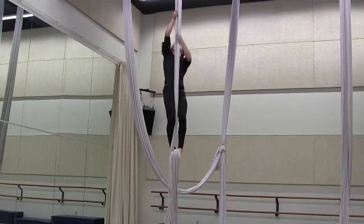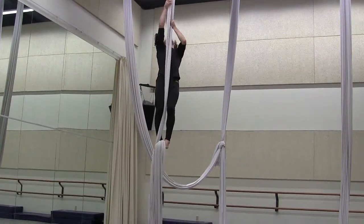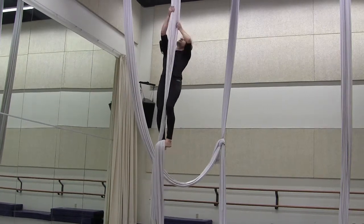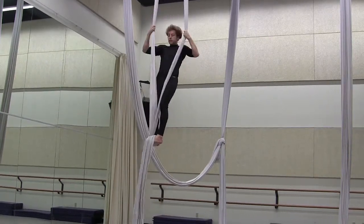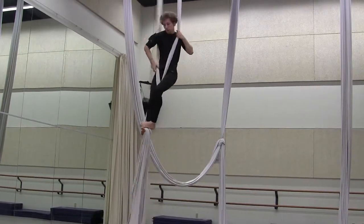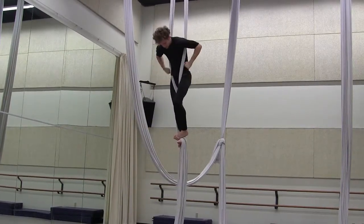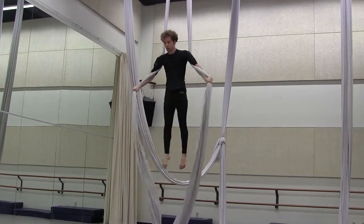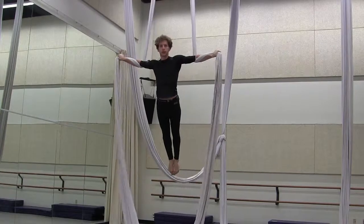Climb up. Attempt to split the silk. Pull your shoulders through, reach under, grab the silk, and then hold yourself in an iron cross.